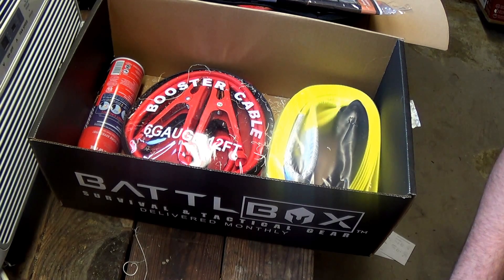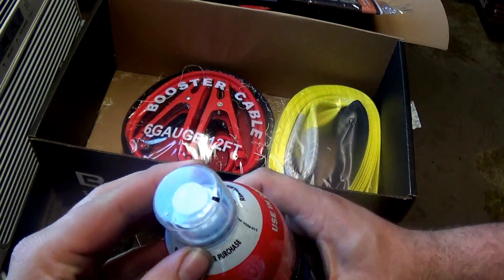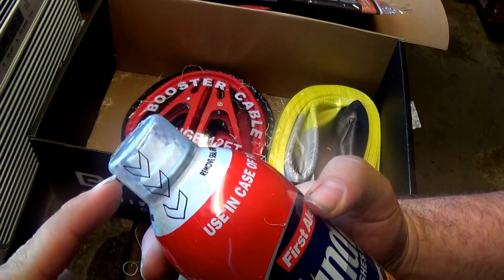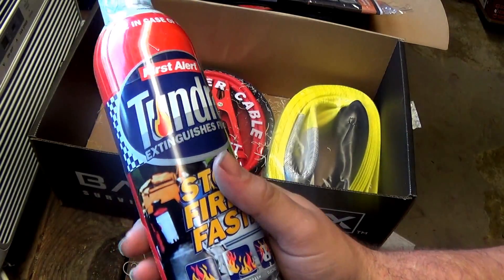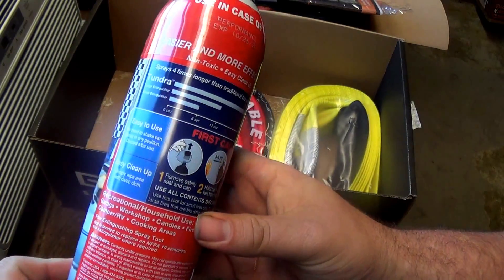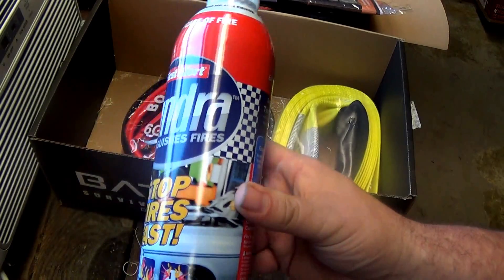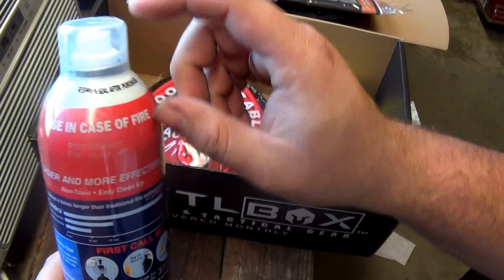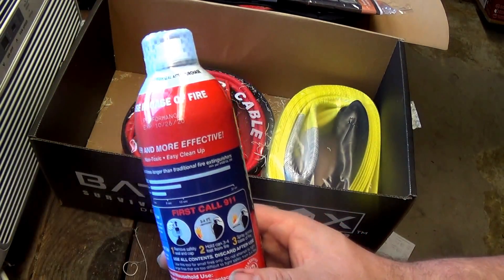Now the pro box — the first item is the First Alert Tundra fire extinguisher. This is literally a fire extinguisher in an aerosol can with a little spray top, like a spray paint can. You can use it on grease fires, fabric, trash, and electrical fires. It would also be cool to keep on your kitchen counter since most people have their big fire extinguisher hidden somewhere. Works just like any other fire extinguisher — pull the top, aim at the fire from about three to four feet away, spray at the base of the fire side to side.